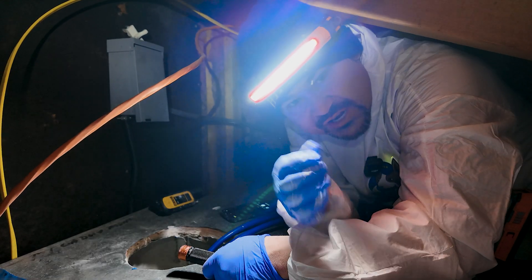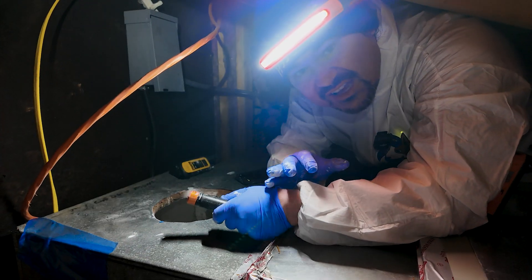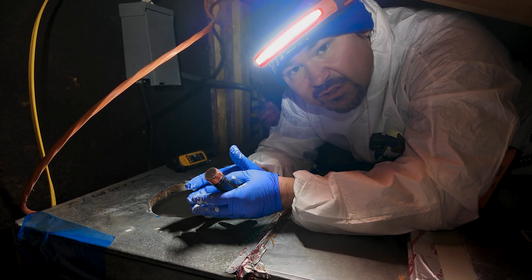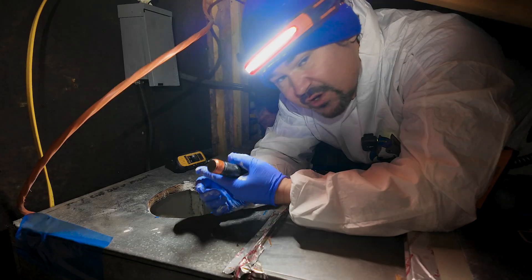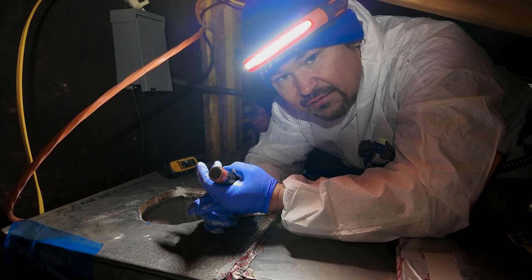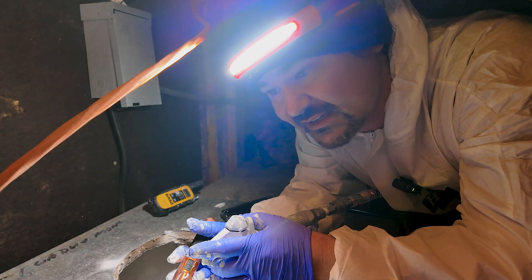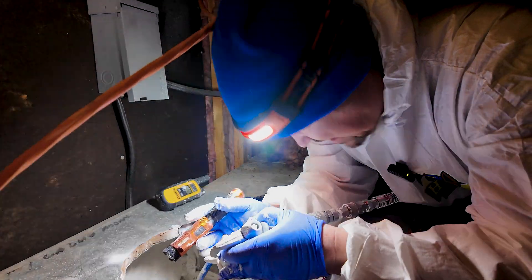We're in the attic space now. This is an interesting encapsulation project — all the duct work on this system has fiberglass in it, and when you clean fiberglass, this is exactly why we do the encapsulation process. It locks all the fiberglass back in place so it isn't blowing into the home after a duct cleaning. It also stops mold from growing back onto the fiberglass. We can use encapsulation for fiberglass, mold, soot on big fire losses, or asbestos duct work. Nine times out of ten, the duct work is insulated on the inside, and that's the harder case to deal with — which is the case here.